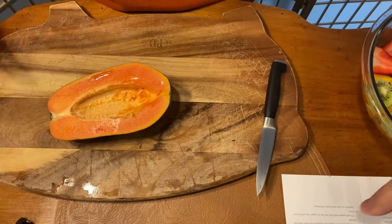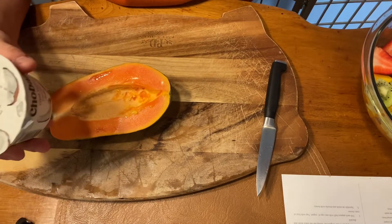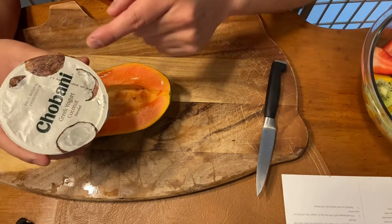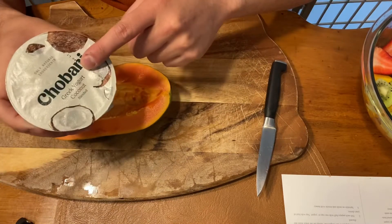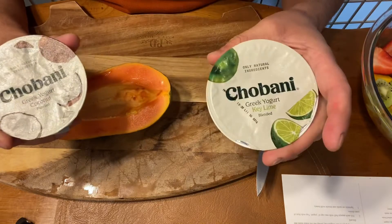The recipe called for two cups of yogurt. I bought some Chobani Greek yogurt and I thought instead of plain vanilla, coconut would be cool. I also thought lime might be cool.